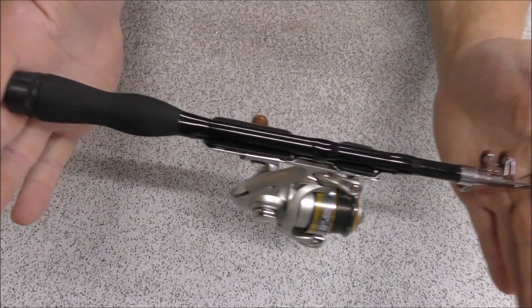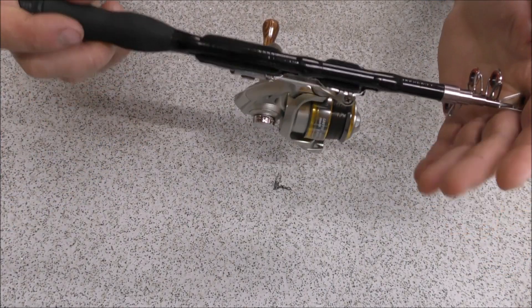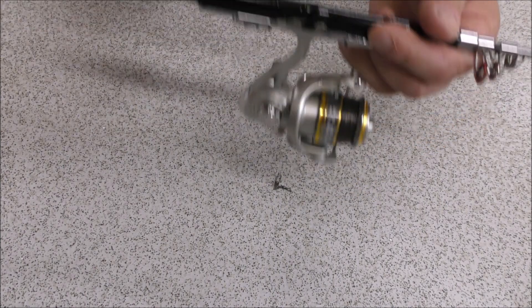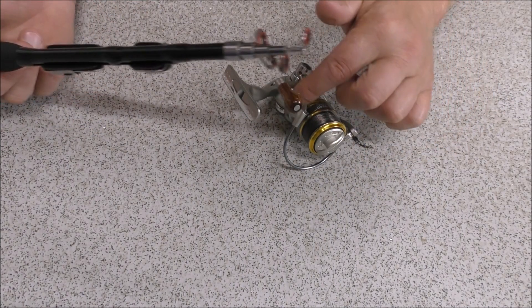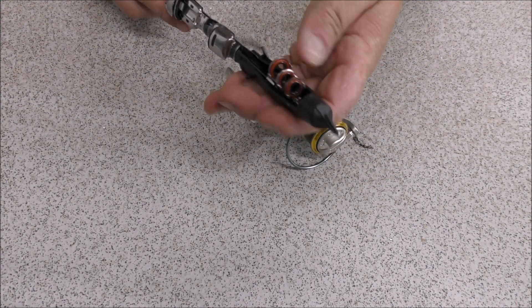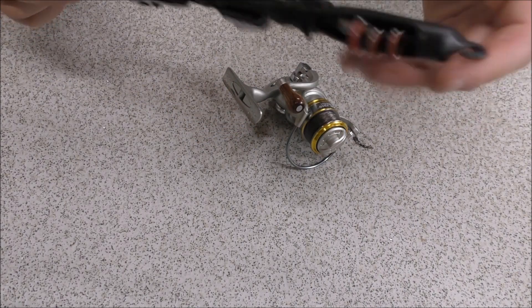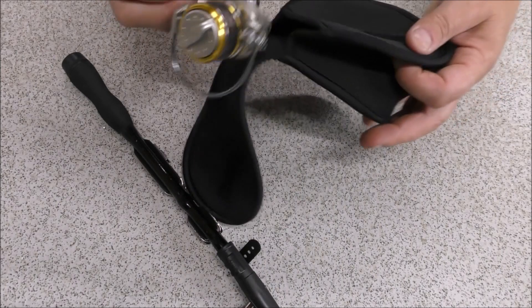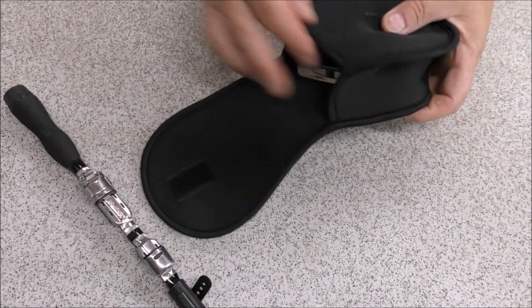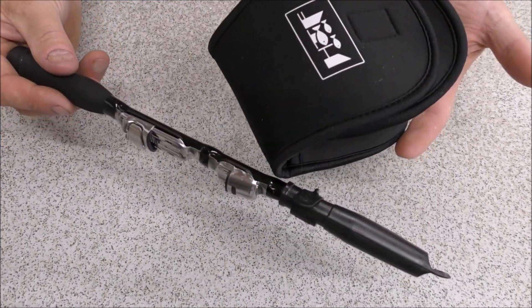Look at that — the camera's zoomed in now, and that is a tiny little setup. It's really, really compact. When we're finished fishing, we'll simply take the reel off, put the protective little case over the end of the rod just to protect those eyes, put the reel in the little neoprene case, sling the whole lot back into our pack, and we're good to go.